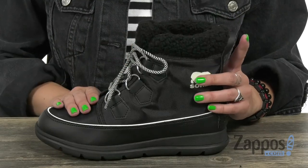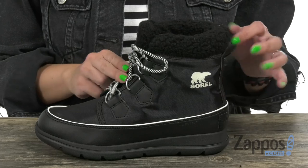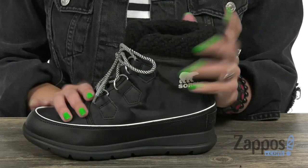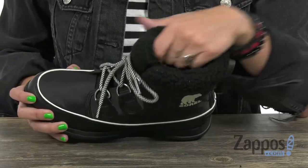These boots have a waterproof nylon upper with a polyurethane coated synthetic overlay. It's easy to lace up, has a little back pull tab for easy entry too. It's got insulation as well to keep those feet extra warm on those chilly days. Really soft microfleece lining on the inside,